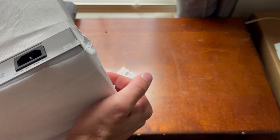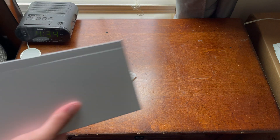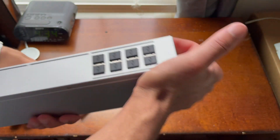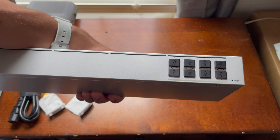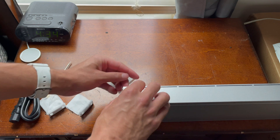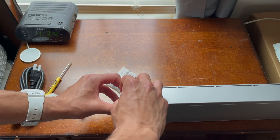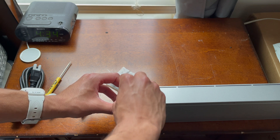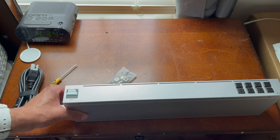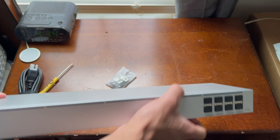Nice. This thing's got some good weight to it as well. There are your 8 10-gigabit SFP+ ports. You've got your little mini display right there. Let's go ahead and peel this off — I don't have nails. Very nice quality switch, very nice. It's got some nice weight to it. I like that.